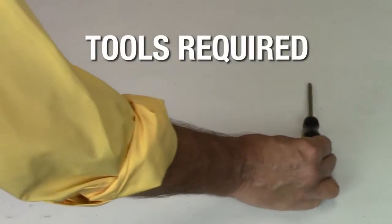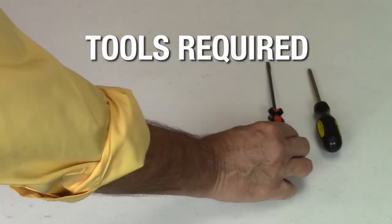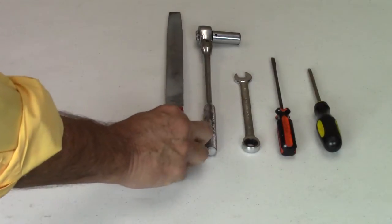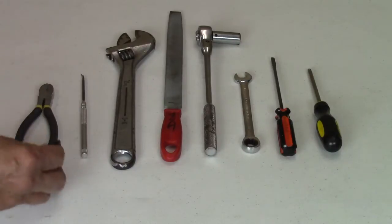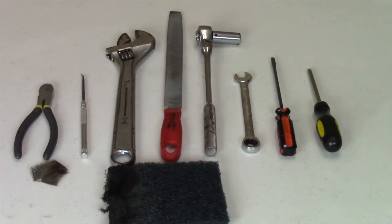The tools required for this procedure are a number two Phillips screwdriver, a number two flat screwdriver, a one-half inch box wrench or half-inch socket and ratchet, a flat metal file, a twelve-inch adjustable wrench, an O-ring pick, diagonal or side cutting pliers, and three hundred to four hundred grit emery cloth and scotch brite.